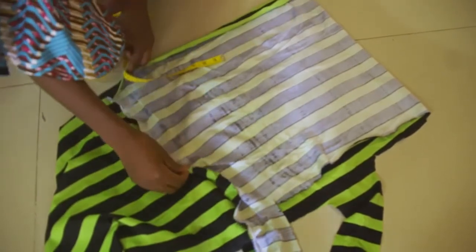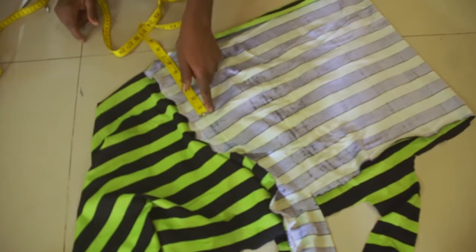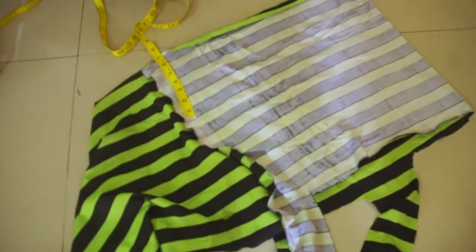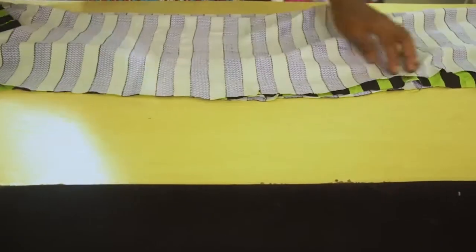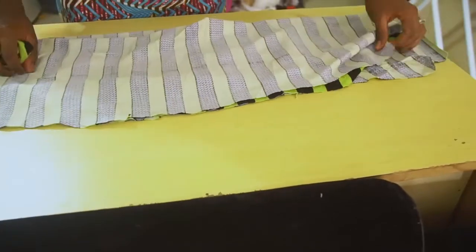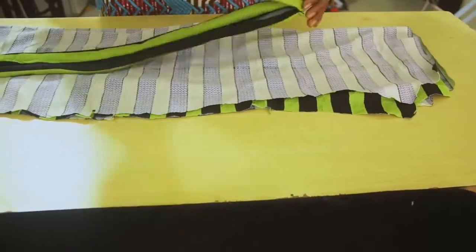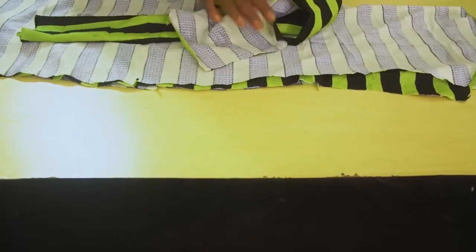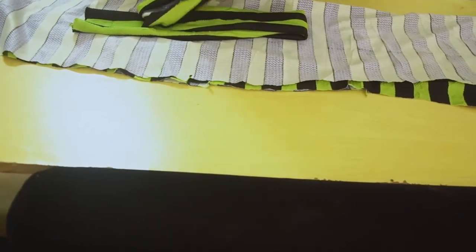We are cutting the shoulder strip by 6 inches in length, plus 1 inch for allowance, making 7 inches total. So the front and back of our bodycon dress are cut out, exactly the same. I have also cut out this shoulder piece using the shoulder circumference for the width, with the length at 7 inches. This length gives us 3 inches on each side when folded, and the half inch on each side from the 1-inch allowance will be our sewing allowance.